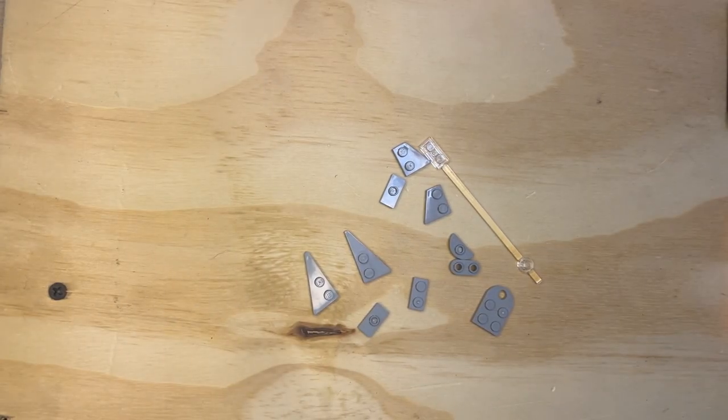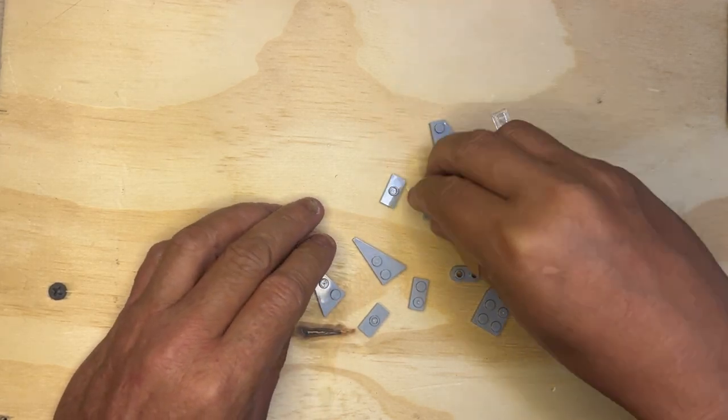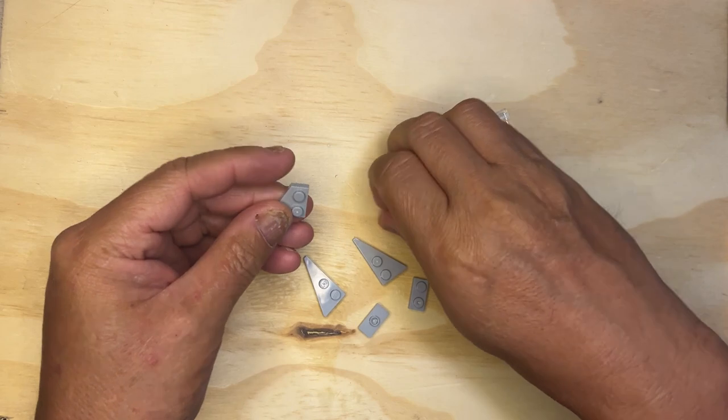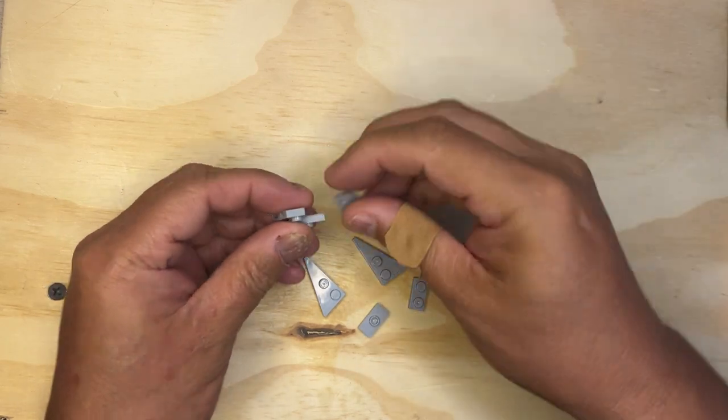All right, LEGO Fanatics, we're back. Got some small parts here. We're going to start building our little Star Destroyers that go on the side of Vader's command ship.